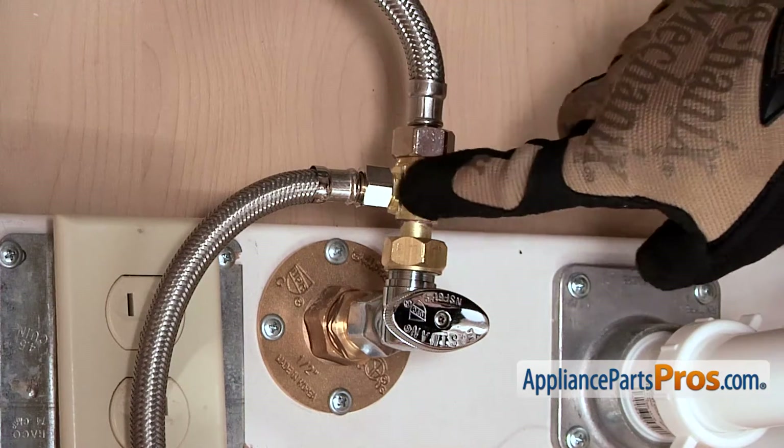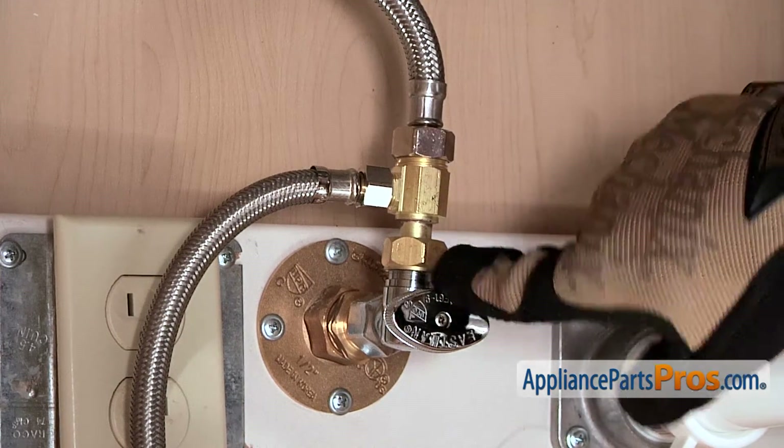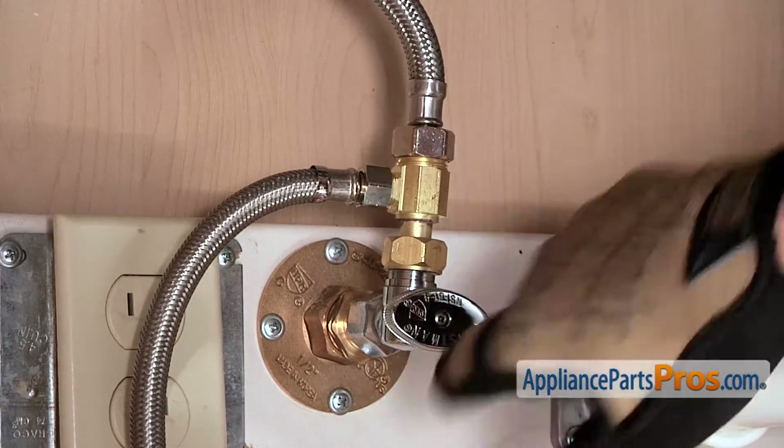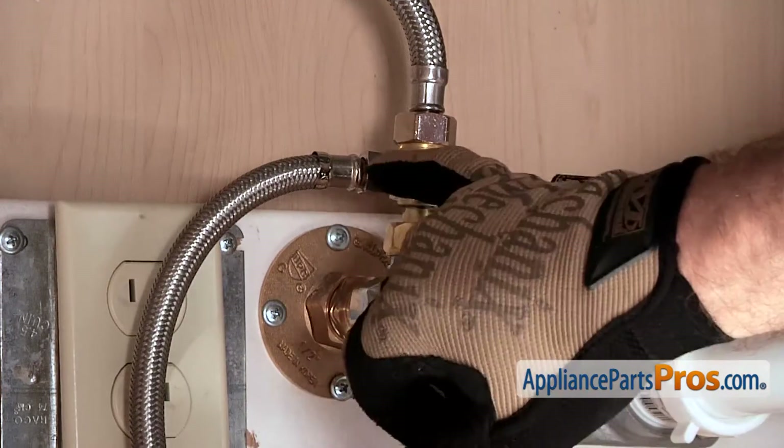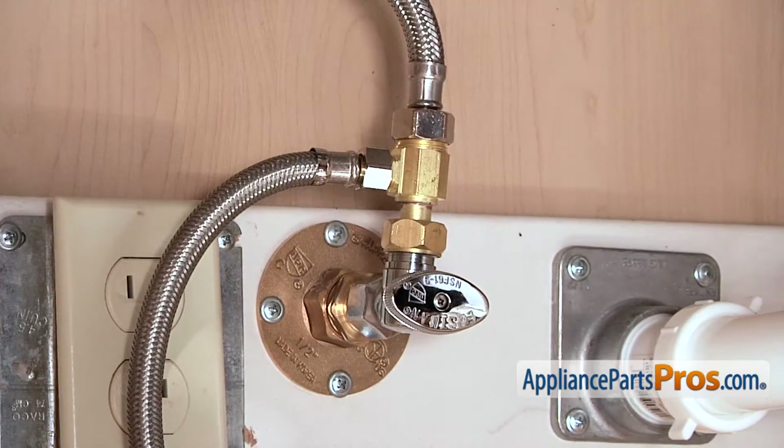Next thing we have to do is remove the fill line. It's usually connected to the hot water tap, and of course we already had that shut off and the power disconnected from earlier. But now we need to remove the line and we can take it off with a 5/8ths inch wrench.